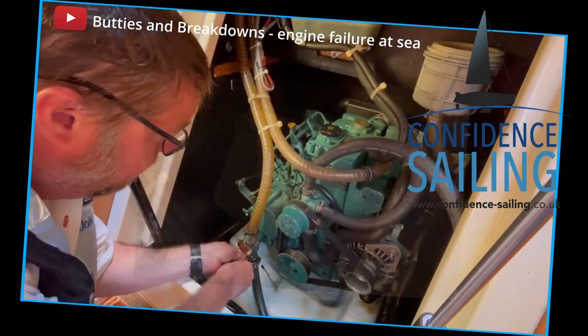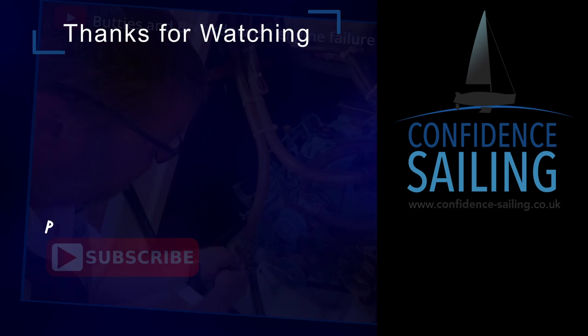Anyway, I hope you enjoyed this video. Please like and subscribe, and thanks for watching.